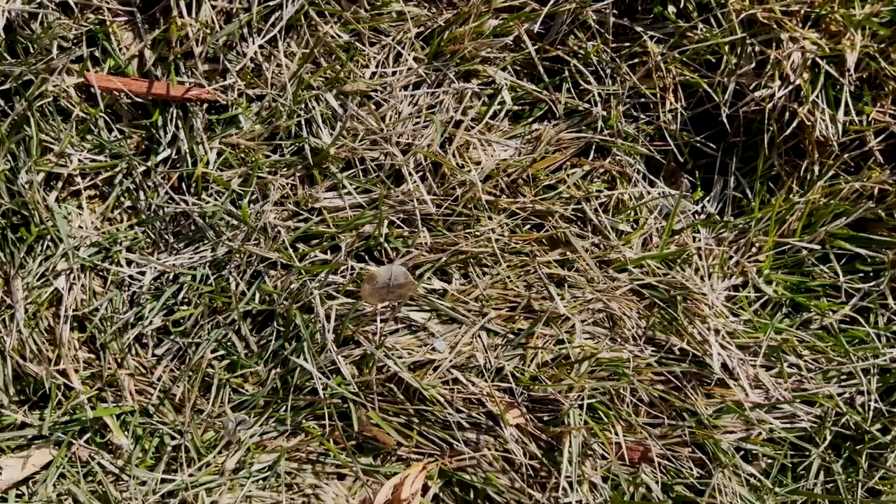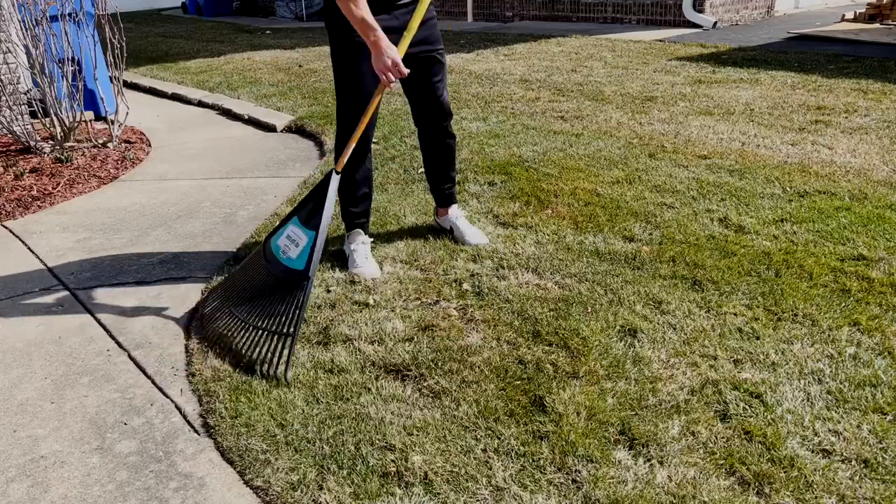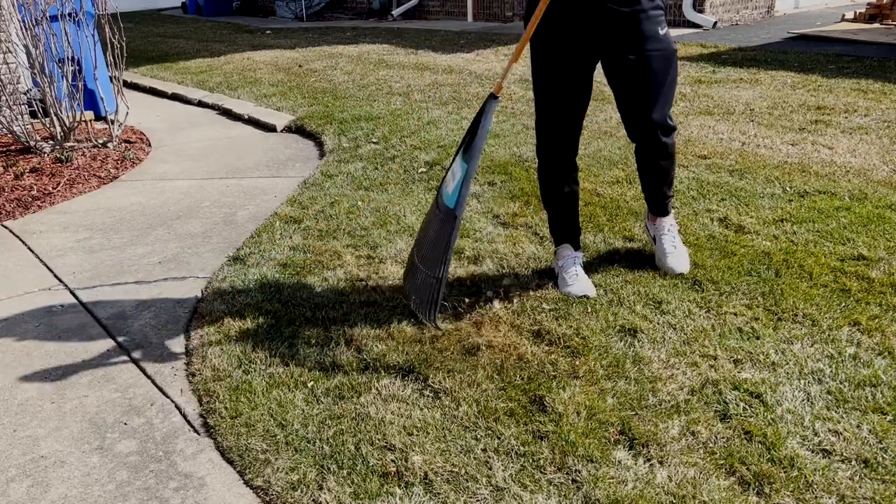Next, you're going to want to analyze your lawn and see if you have any matted grass with the blades laying over itself. If you do, go through with a rake and lift those things up to allow some oxygen flow and allow that sun to hit down into the roots of that grass, warm everything up, and help it come out of dormancy.